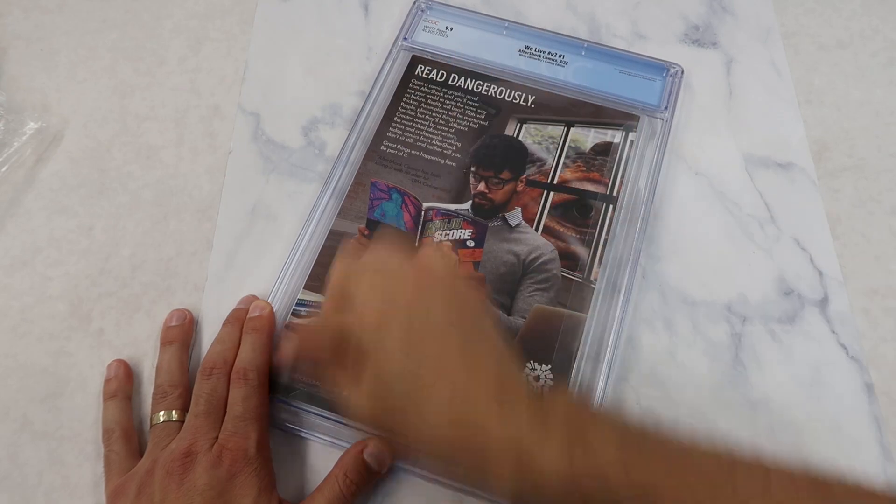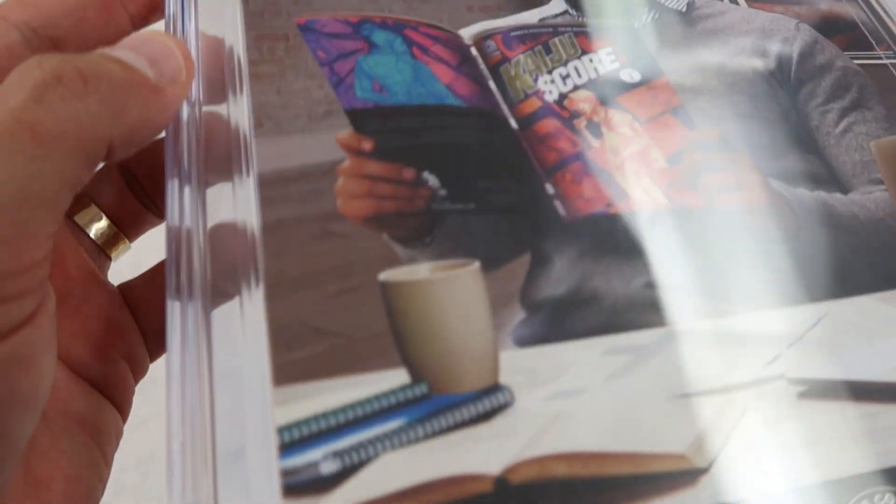When you're done it doesn't leave any residue whatsoever if you do it correctly. We go in separate directions to make sure you get it all off, and the end result — you can see there where the scuff used to go over the book — it's completely gone.